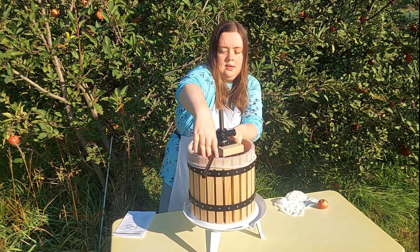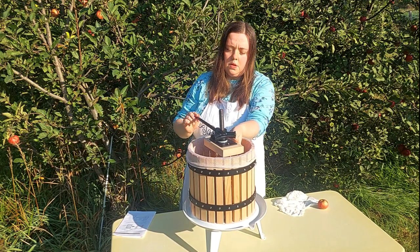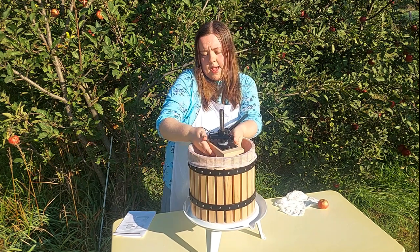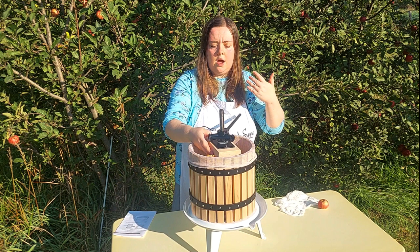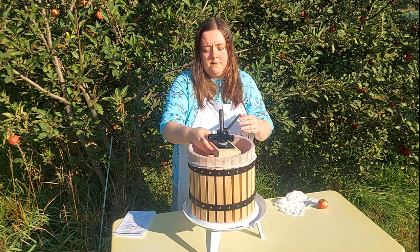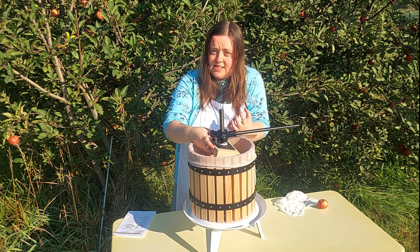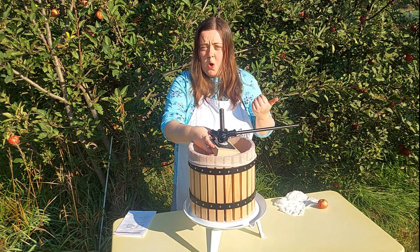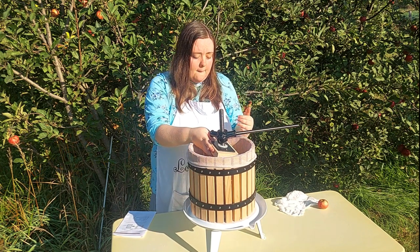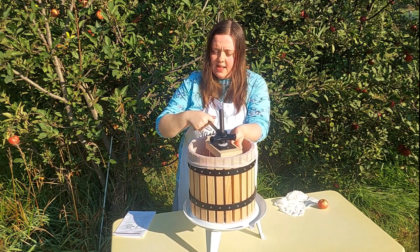Keep turning — you don't want to do it so fast that it overflows, but not so slow that nothing's happening either. Just keep cranking until you start hitting resistance. That's when you have to feel it for yourself, because it depends on how full your barrel is with fruit, what kind of fruit you're pressing, and how much juice is in it. You want to crank it down so there's a fair amount of resistance so all the juice is squeezed out, but don't do it so hard that you can't undo it later or break something.